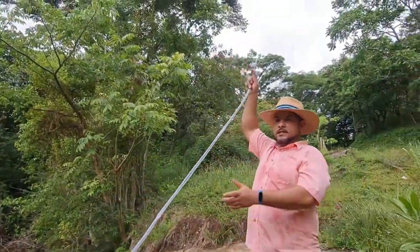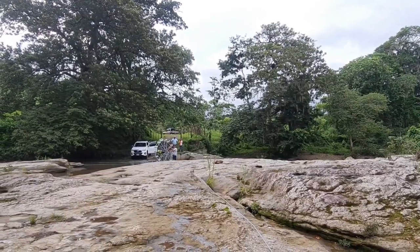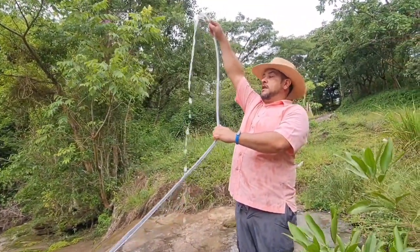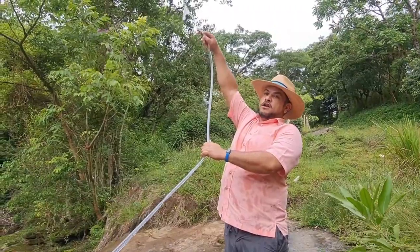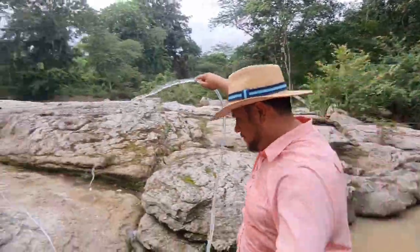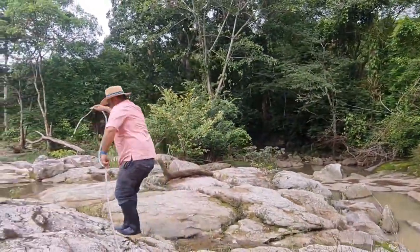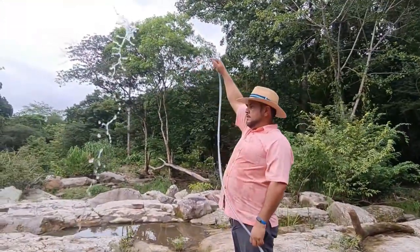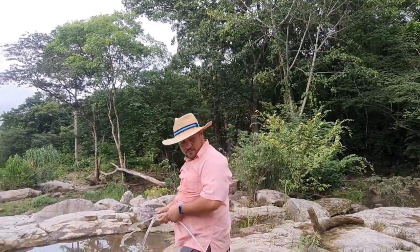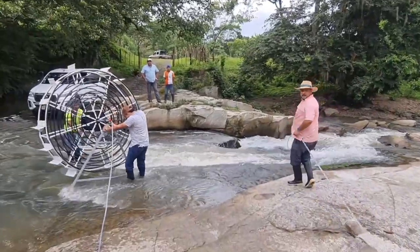We can see the pump is working. The flow is very high — high in water — because the rotor of the well is mixing air and water. We put it in the water on the other side for more height. Look at this pressure — look at the water!